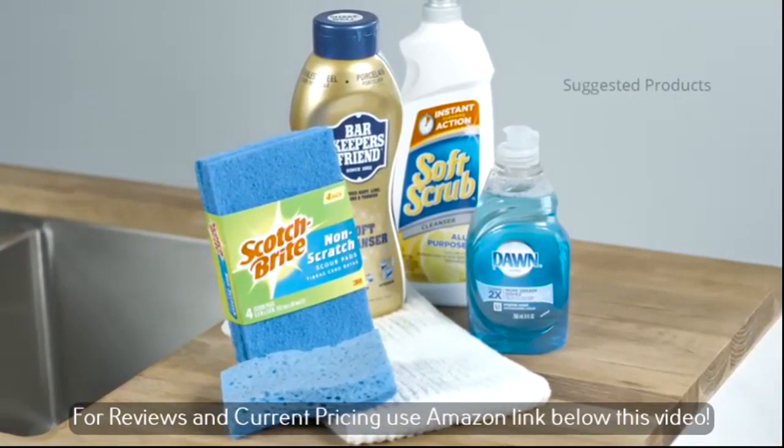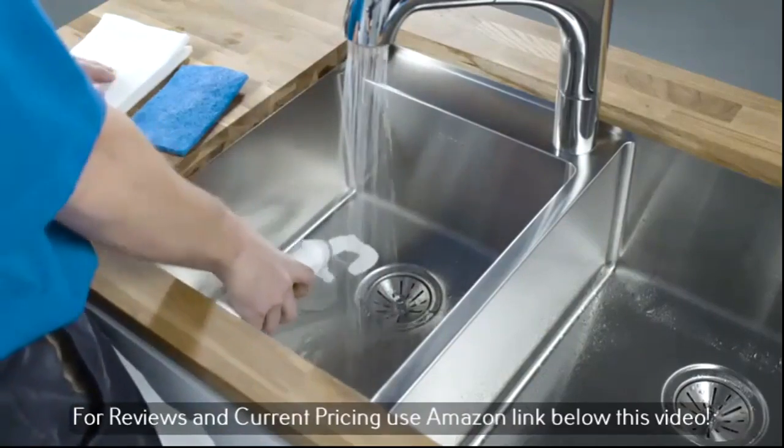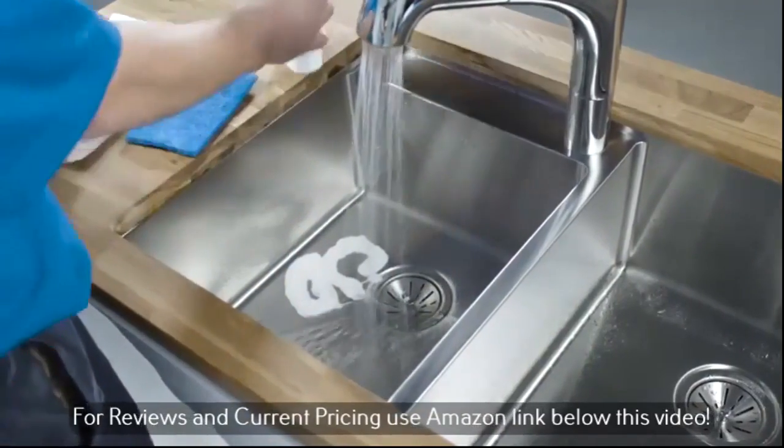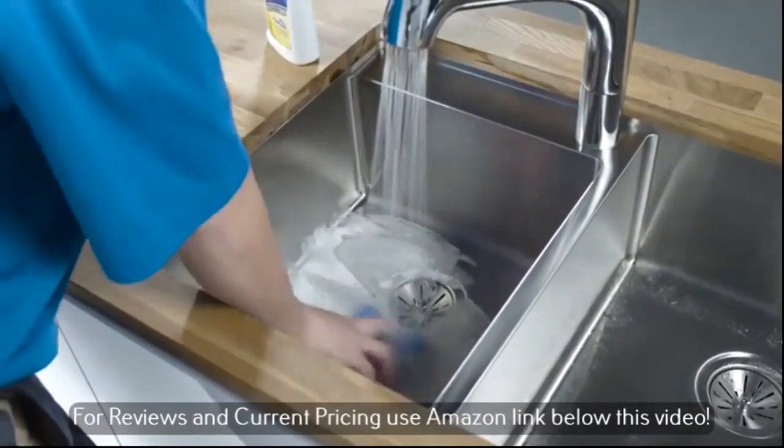You can use Bar Keeper's Friend or Soft Scrub every day to protect, polish and clean your stainless steel sink. And when used with a Scotch-Brite pad, these cleansers also remove any surface residue such as tarnish, rust, lime deposits or hard water stains.